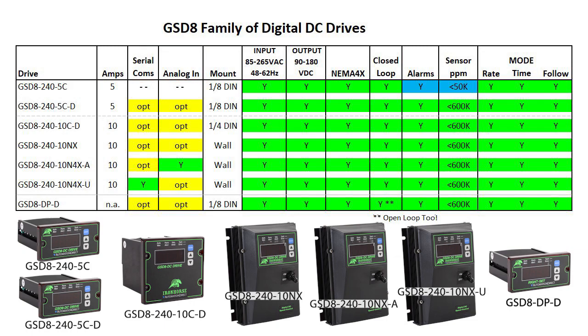All of these drives automatically accept the full input power range without jumpers. They all support both 90 and 180 volts DC output, they are all NEMA 4X rated, they all have closed loop control, they all support alarming, and they all support all 3 modes of operation.